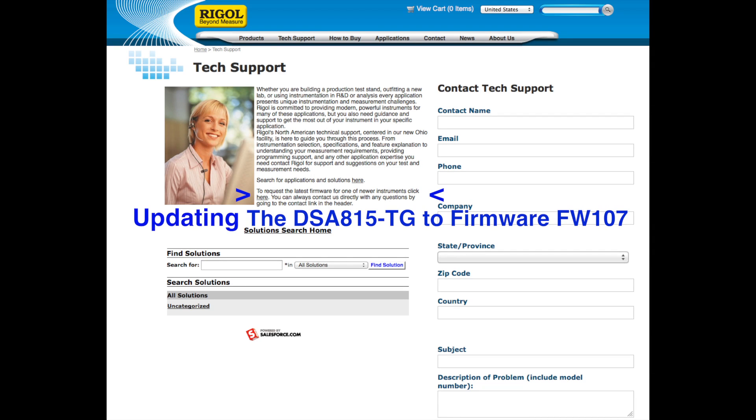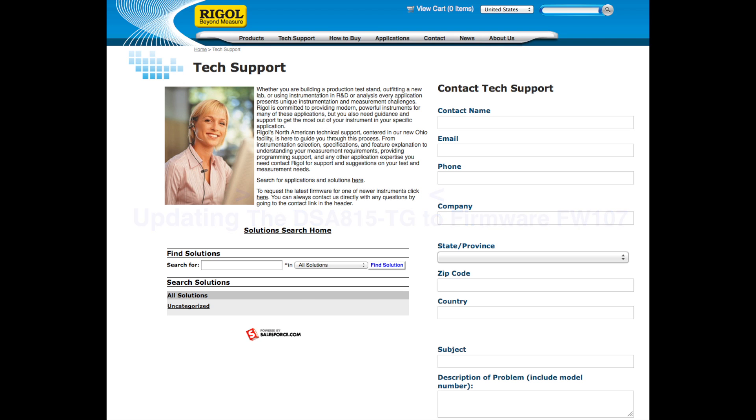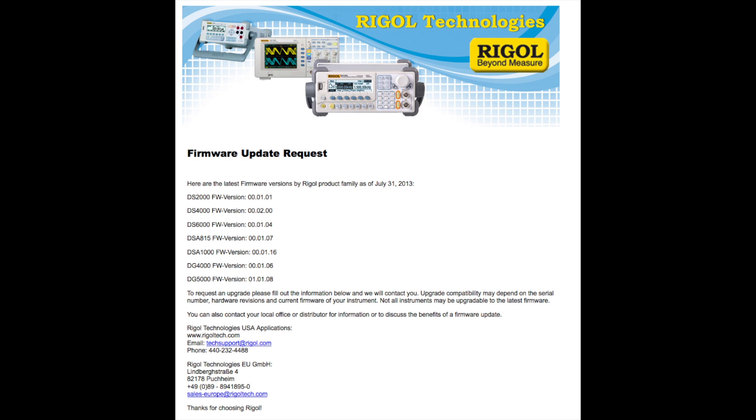Since Regal has updated their firmware to version 107, I thought I'd go to the website and get that version and put it on my version 104 firmware DSA 815 TG. This is the site and there's a place you can click to get the firmware update request forms and information. The 815 is on 00.01.07, what I'm calling 107.